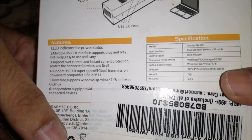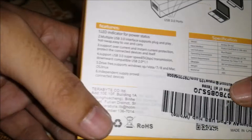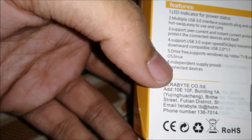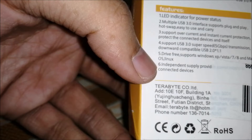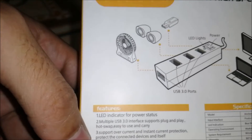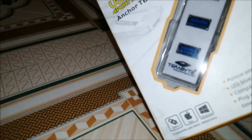System requirement is Windows Vista. Its weight is just 15 grams. Here it is also mentioned that it is supported by Linux — OS independent. Supply is provided for connection drives and all. This is the way we should connect it to our machine. So let's unbox it.